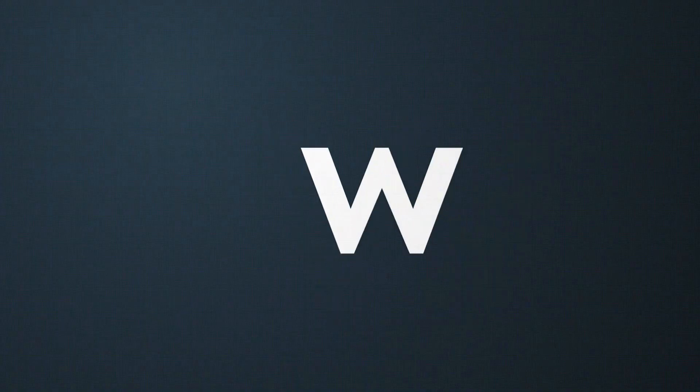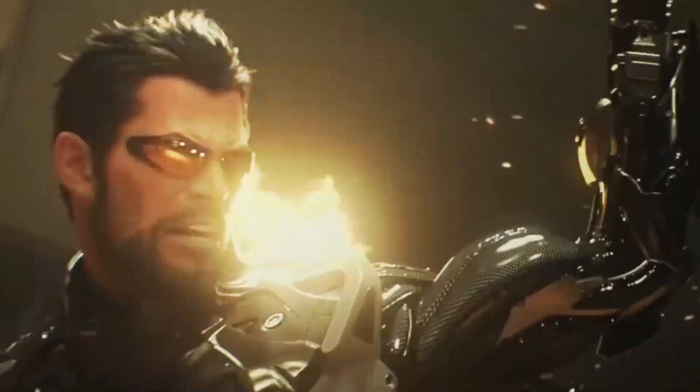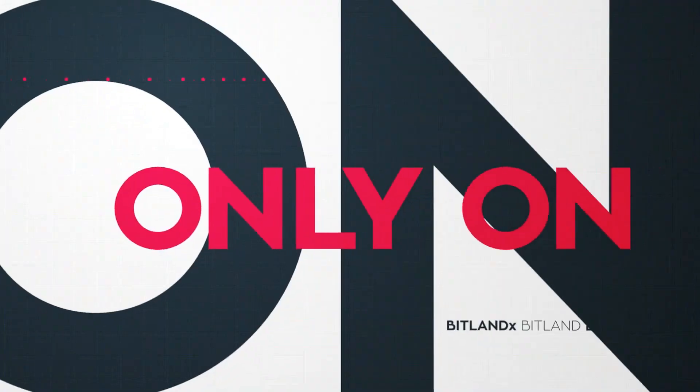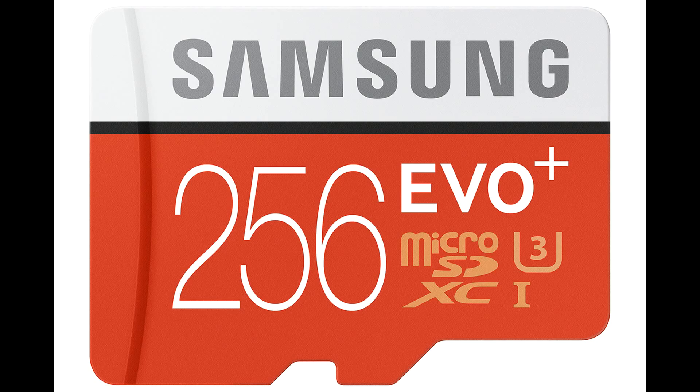Samsung, one of the major providers of memory solutions, released a new SD card, so let's check it out. It's the Samsung EVO Plus, a 256GB Class 10 microSD card.